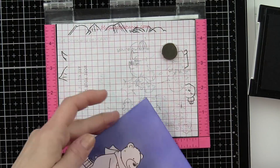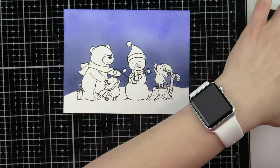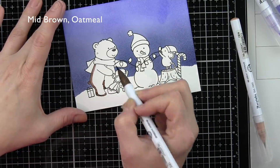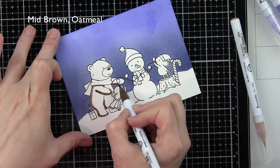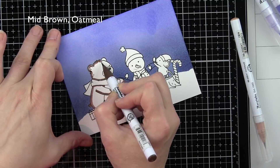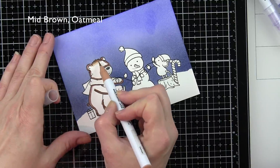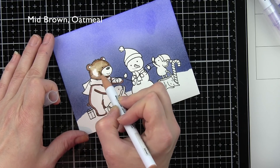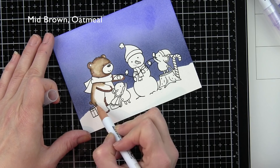You can kind of build this snowman however you want — you don't have to have the head on top if you don't want to; there are lots of ways you can create a card with this. I did build the entire snowman, but you can see I forgot his arm on the left side — I will be adding that in a little bit. I have listed the colors I'm using across the top of the screen. This bear is Mid Brown and Oatmeal, which is going to give a beautiful light brown color.